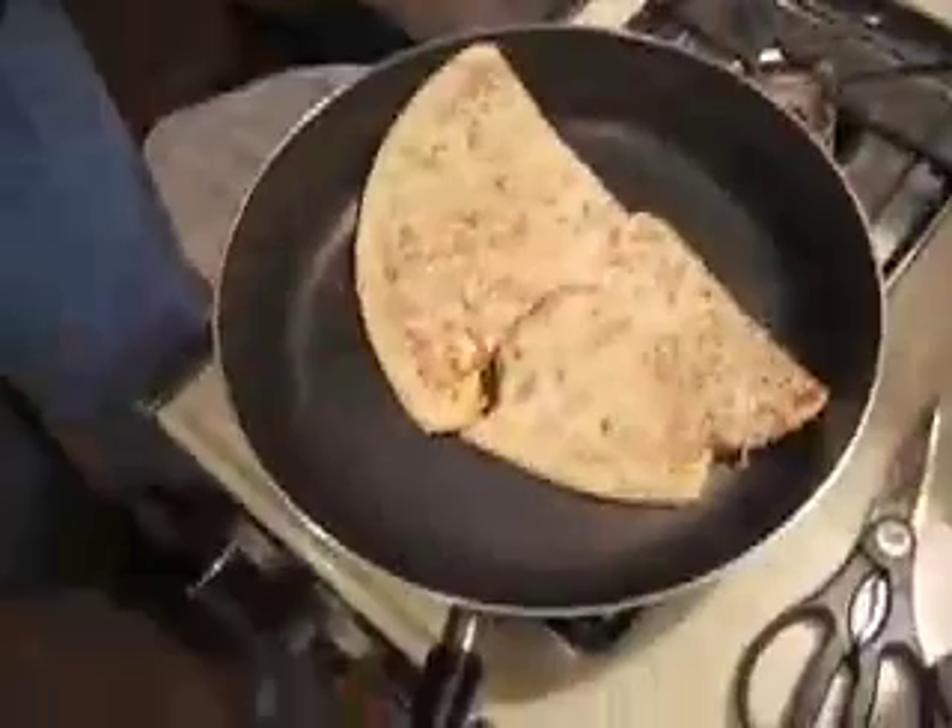You wanted a pizza, and you got one, but there's no way to bake it, so instead it's being fried in a pan.